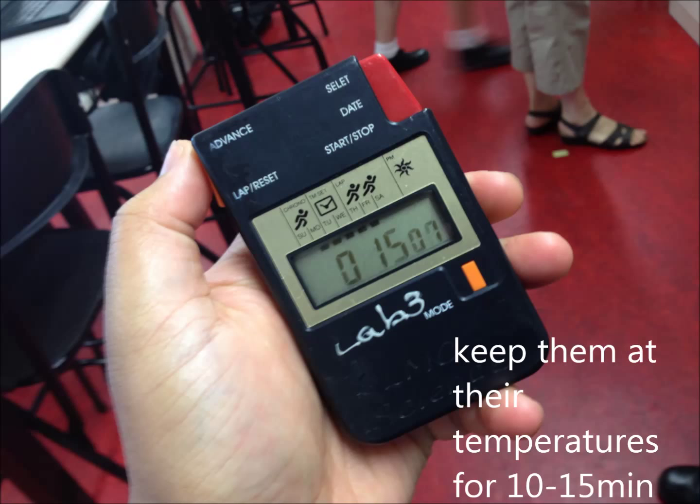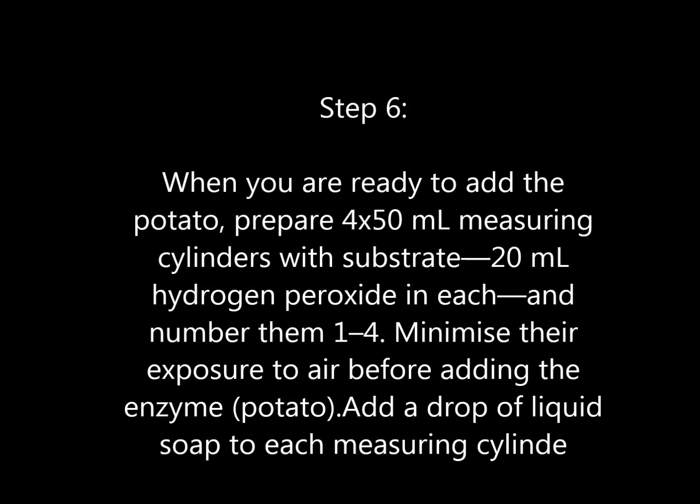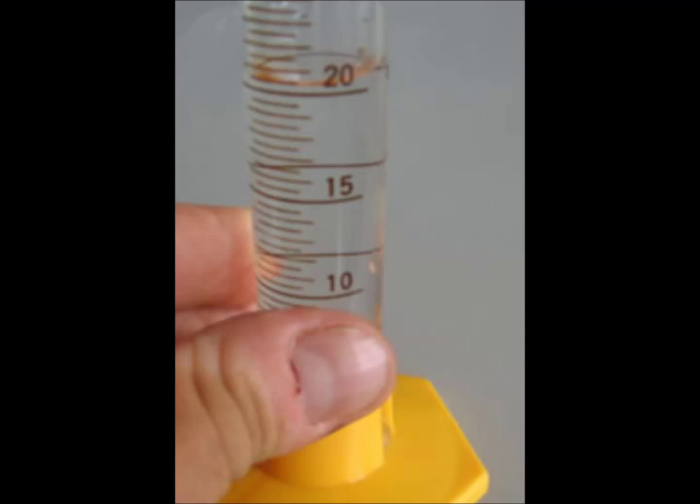Step 6. When you are ready to add the potato, prepare four 50 milliliter measuring cylinders with substrate — 20 milliliters of hydrogen peroxide in each — and number them one to four.